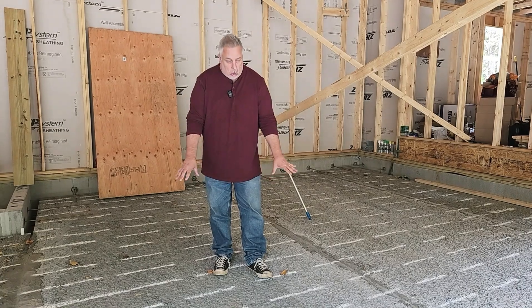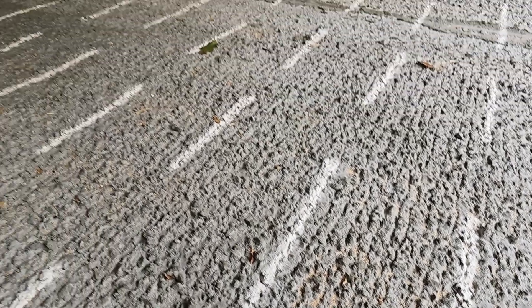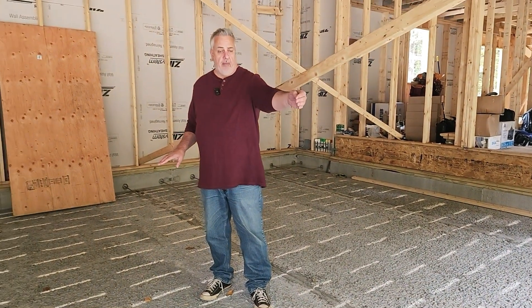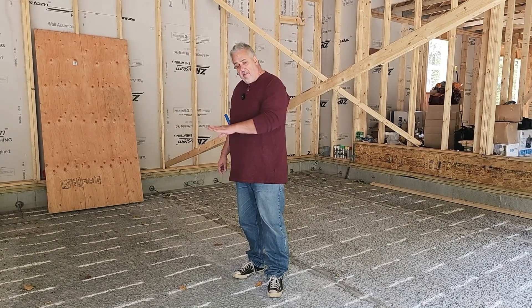Look at the really coarse nature on the top of this — and that coarse nature is intentional. It's intentional in the sense that we're going to pour what's called a topping slab on this. The topping slab is going to go from about three to four inches up to about six plus inches on the side here, so we have that slope.